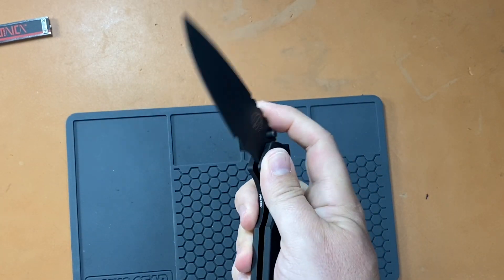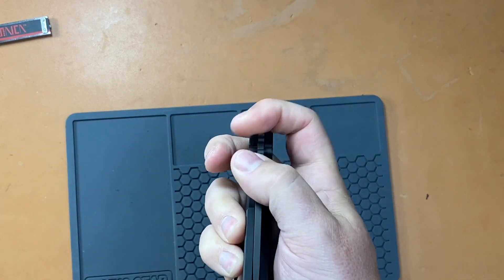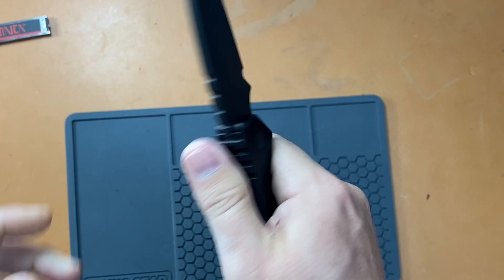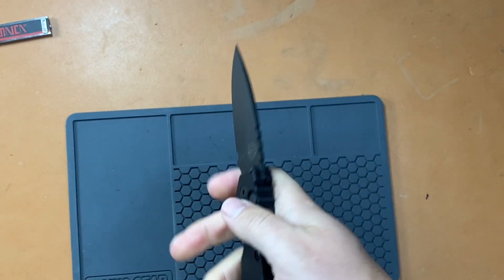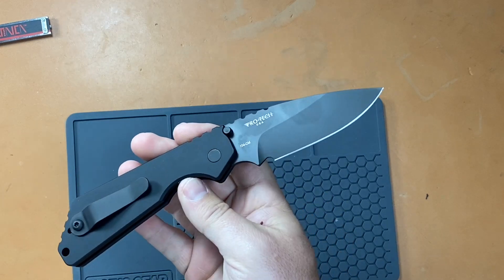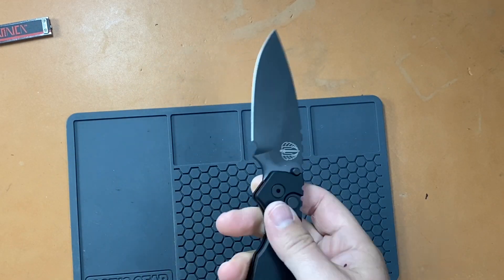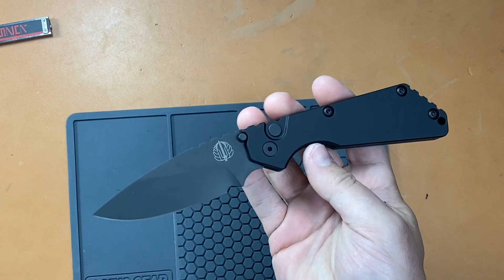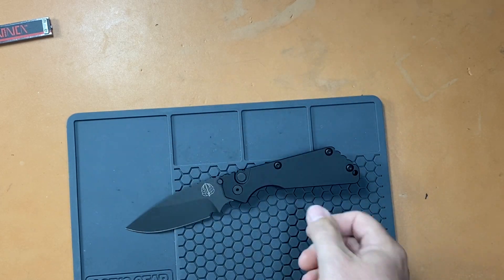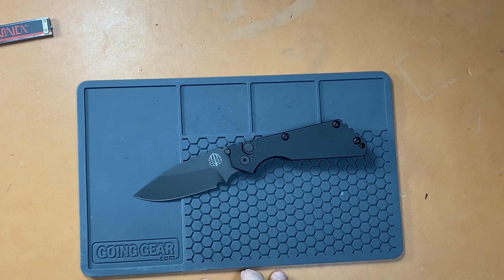It's a Pro-Tech, so it's got a nice snappy action, high quality. The centering is perfect on this guy — there's no blade play. You'll be able to check out those ergonomics, how it carries, how it uses the blade — very similar in grind, not quite the same. Obviously the steel is not going to be as good on the Pro-Tech, but you're paying $200 versus $450 plus. That's going to wrap this video on this comparison. Let me know your thoughts down below, and we will talk to you on the next video.